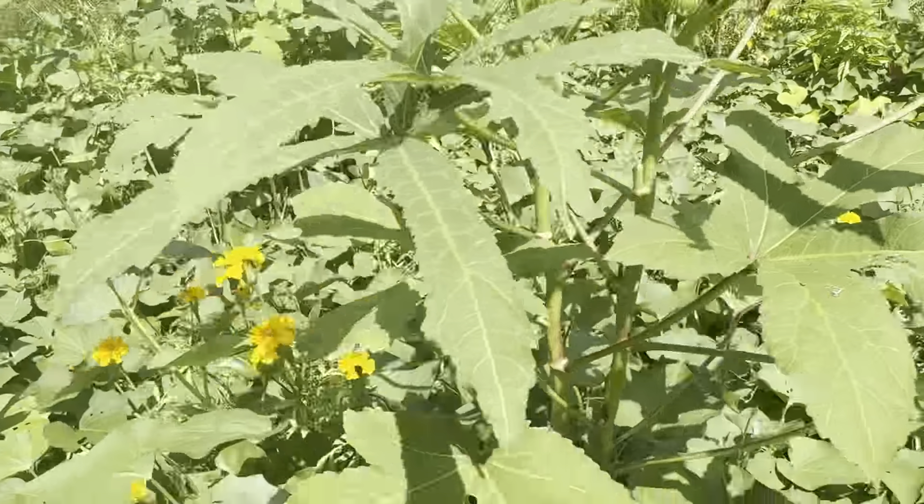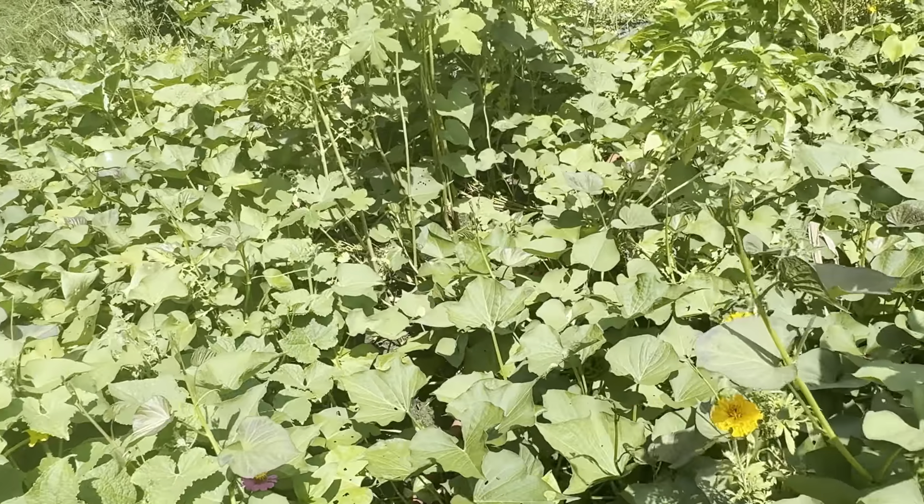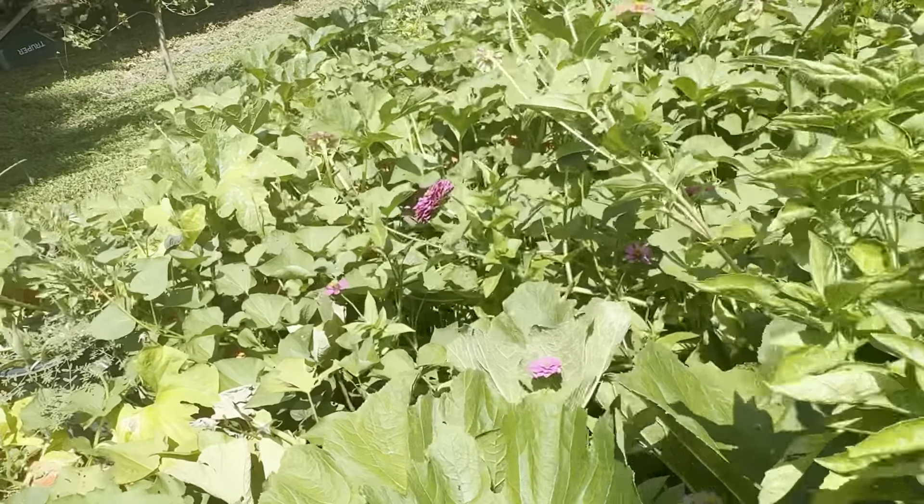This right here, with the purple stems — that's sorrel. I haven't gotten any sorrel from it yet, but I'm sure I will.